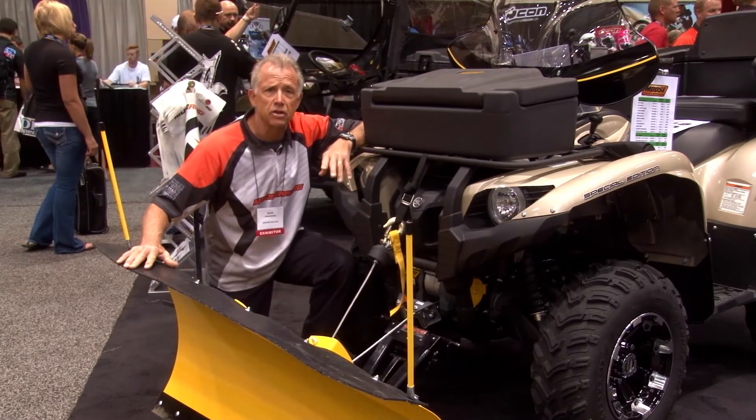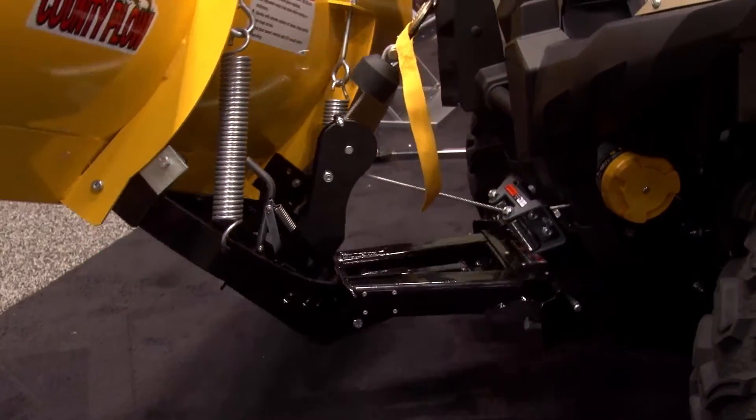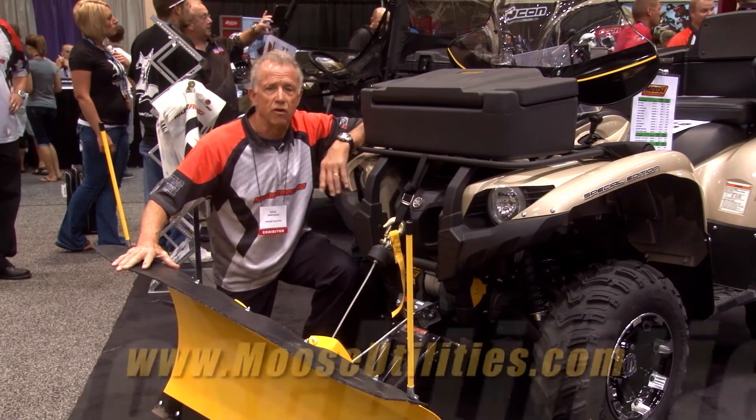One of the features of this system is a 30-inch lift. It's a real high lift — the industry standard — and that allows you to really get over ice, curbs, or whatever you need to do.